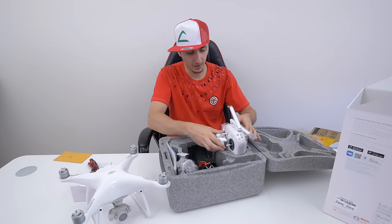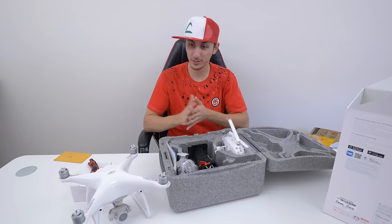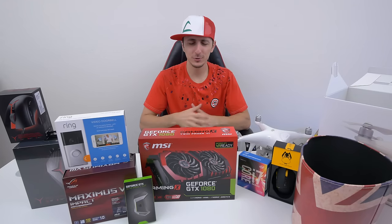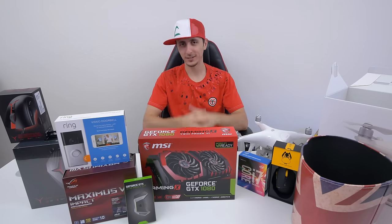I've seen some pretty horrifying things on YouTube — people crashing their drones — so hopefully that doesn't happen, especially since how expensive this is. But that's pretty much it for the video. As always, if you guys enjoy this series, make sure to leave a huge thumbs up. I appreciate you guys watching, thank you so much, and I will see you in the next video.